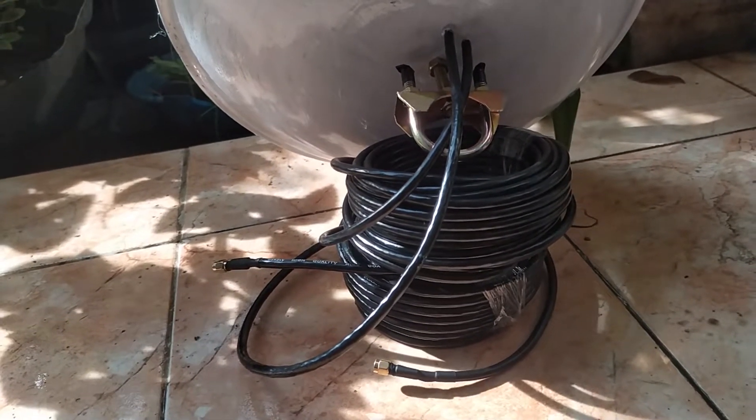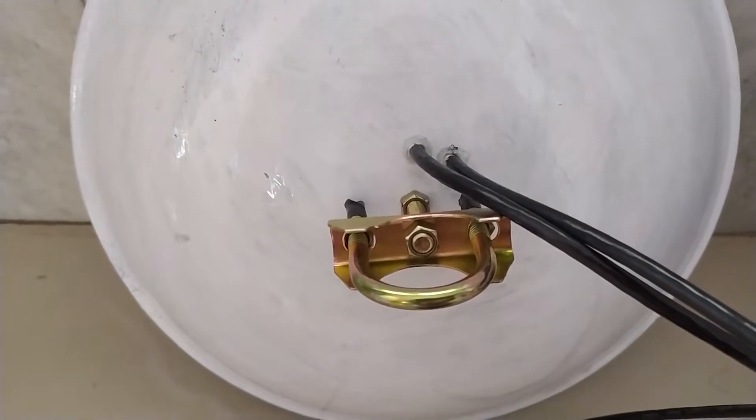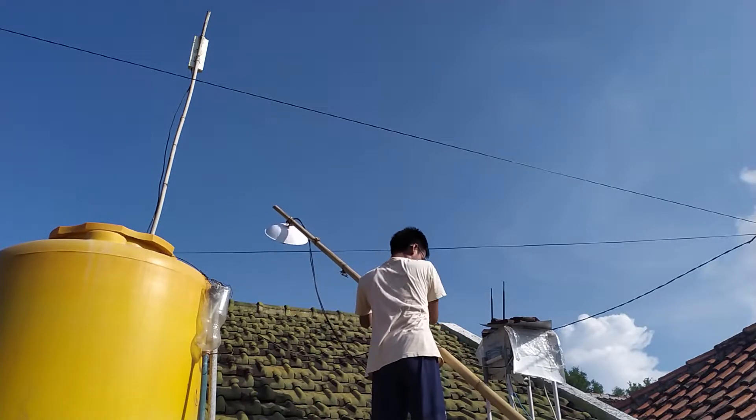Di kedua ujung kabel juga dilengkapi dengan konektor SMA male. Antena ini juga didesain agar tahan cuaca. Selain itu, antena ini dilengkapi dengan klem pipa sebesar 1,5 inci sehingga pemasangan di tiang jauh lebih kuat dan tidak mudah bergeser.